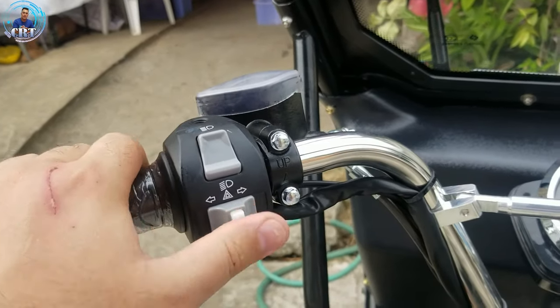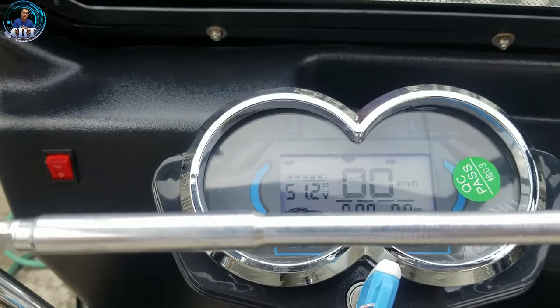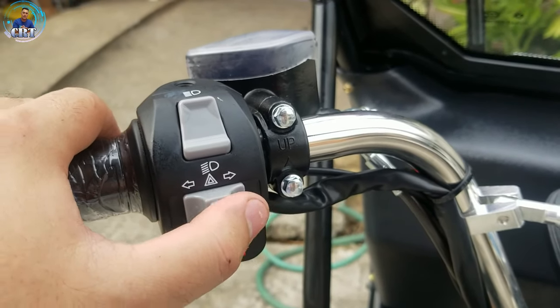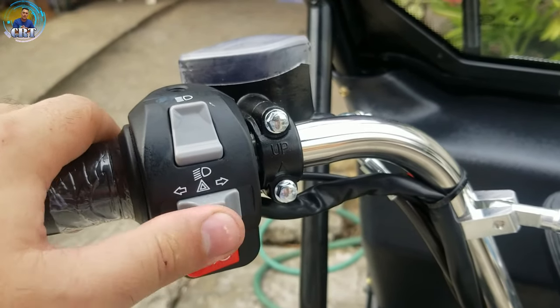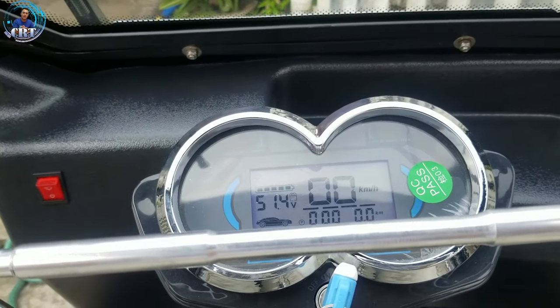And then signal light natin. Left. Pag pinindot natin yung right, magiging hazard. So, dapat i-off natin. Ito yung off. Pag magsisignal tayo ng left, kung magsisignal tayo ng right, off muna natin bago right. Kasi pagka hindi natin kinlik yung gitna, magiging hazard sya.